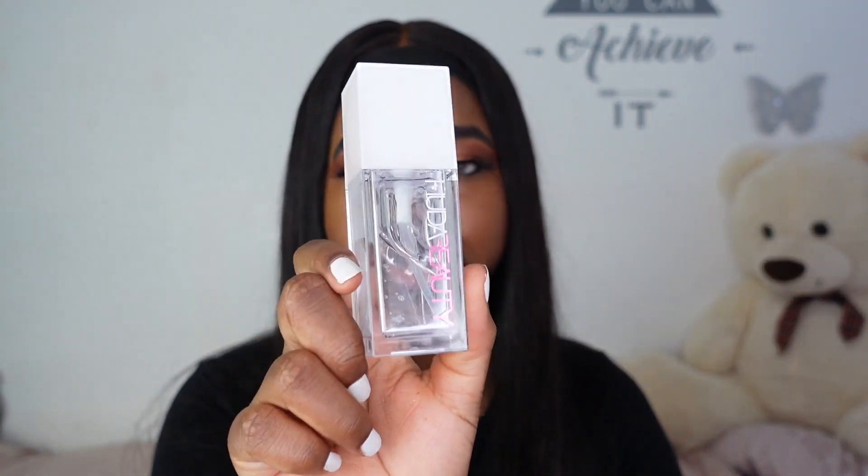I don't want to waffle too much without applying it, so we're going to start with a primer. I'm using the Huda Beauty Water Jelly Primer — I don't have the Faux Filter primer because it has the same fragrance I don't like. Since my review, I've learned to like this water jelly primer a lot more. If you know me, you know the Milk Hydro Grip is my go-to primer, and I think this is a good substitute because I love hydration.